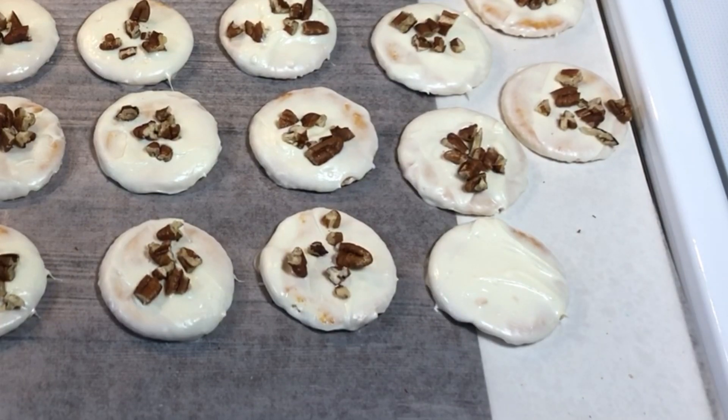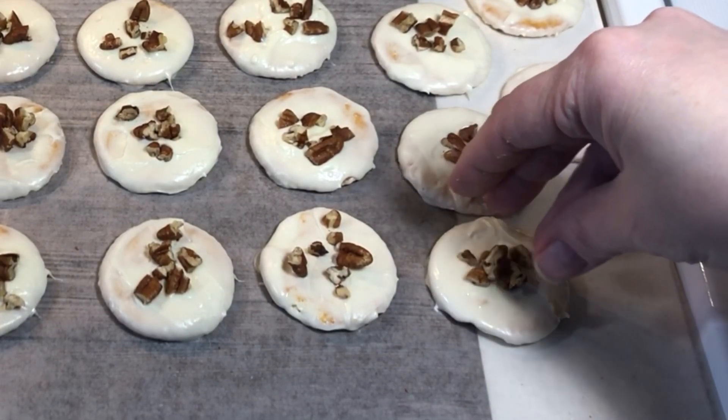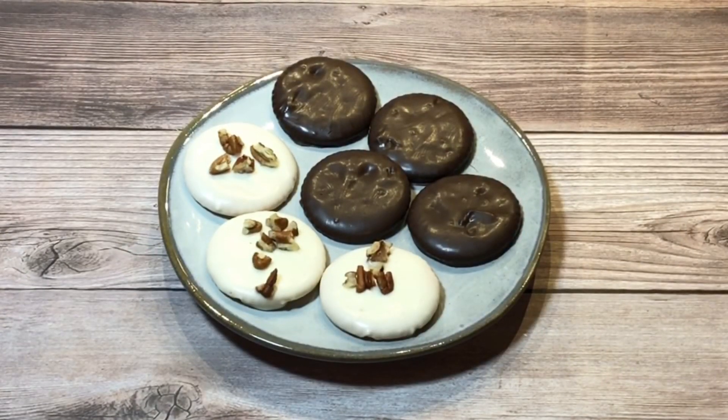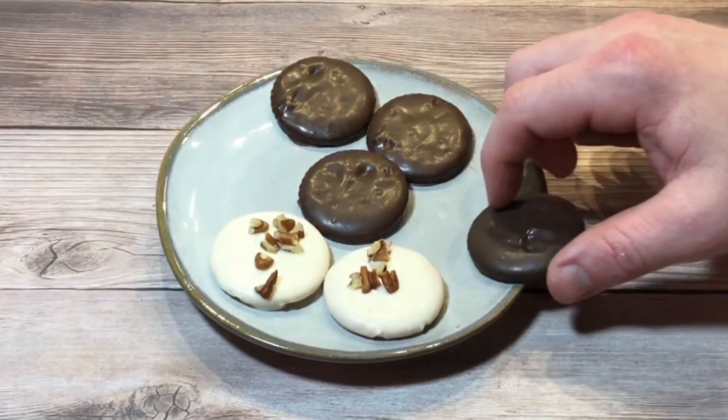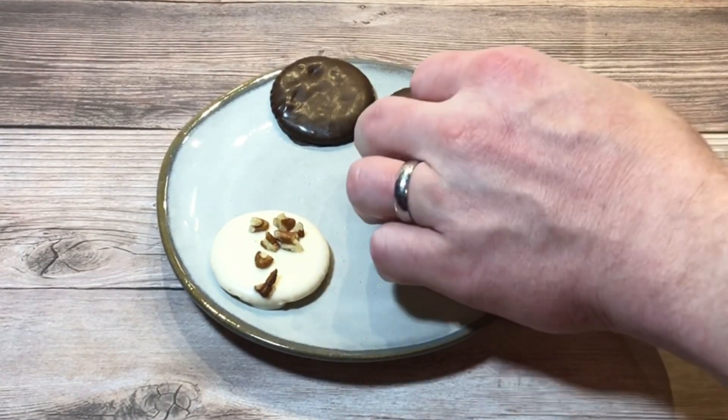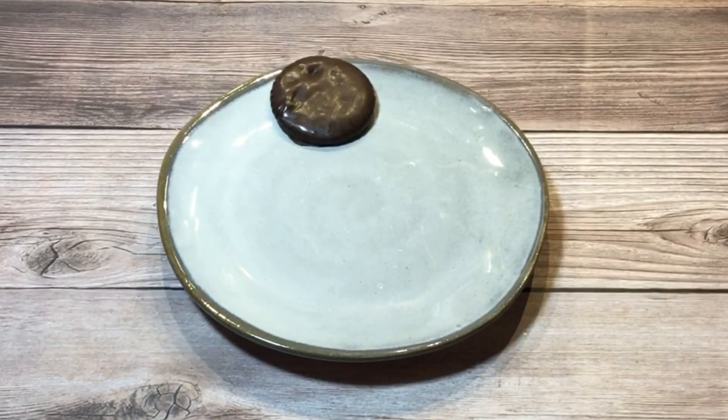These are so delicious and easy. I made about 60 cookies in less than one hour. I hope you'll give them a try and I hope you'll join me again soon for new recipe videos. I upload new videos every Sunday and Wednesday. Thanks so much for watching. See you next time!